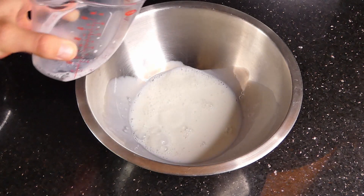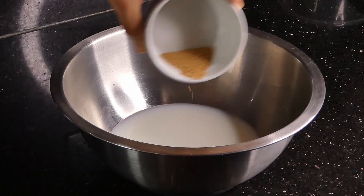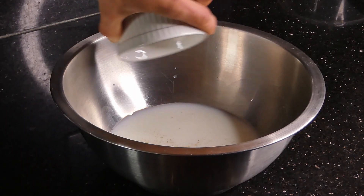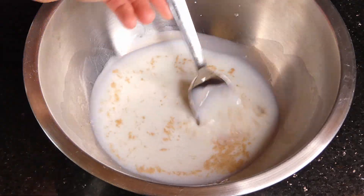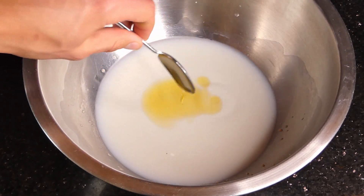So the first thing we're going to do is add some milk followed by some water. You can just add the water to the same place where you poured the milk, just to save it I guess. Then we're going to add some yeast and mix it with a spoon. You want to make sure the milk is kind of warm, by the way — it's going to make the yeast rise faster.